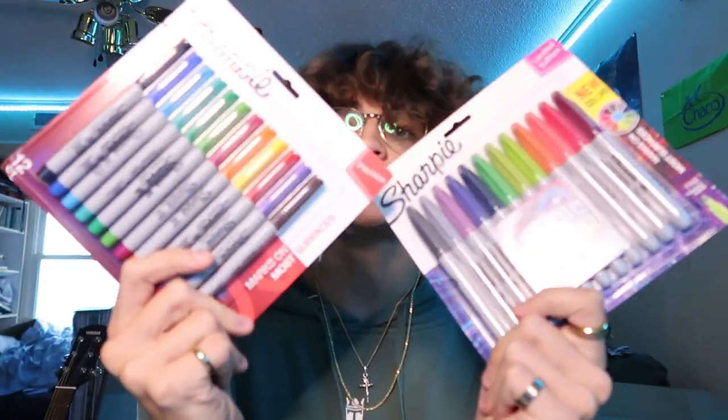Yo, what is going on guys, it's your boy Cade and we are back with another video. We're gonna be doing something a little different. As I said in my last video, the next video is gonna be a banger — something super creative and artsy. So I'm gonna be doing something a little arts and craftsy. I got some sharpies and some shoes I'm gonna make up.